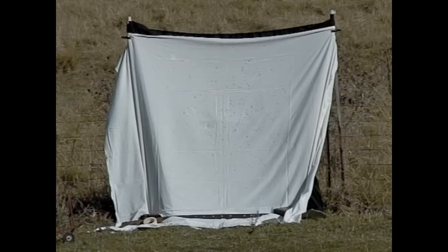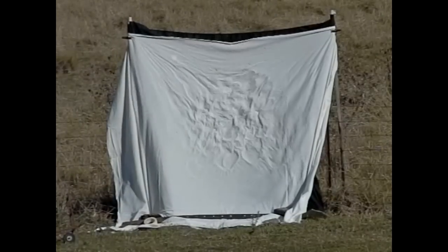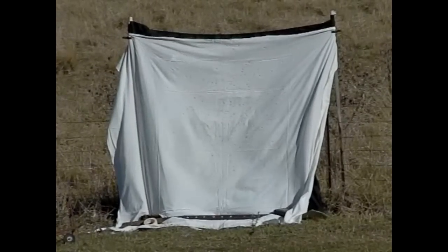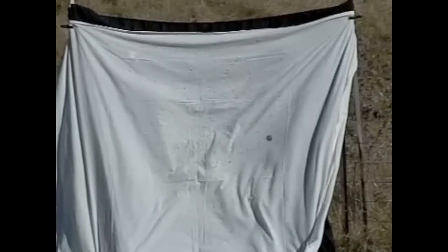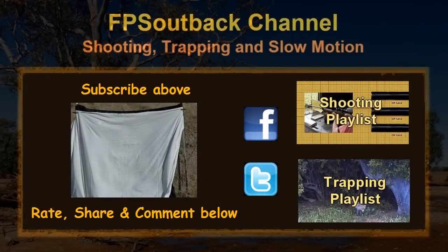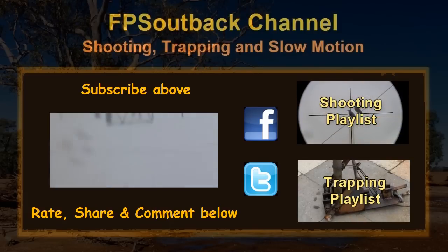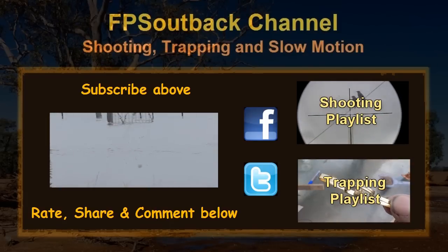Here's something funny I noticed while putting this video together - it amused me anyway. Make sure you click thumbs up below if you liked this video, leave a comment if you want, and I better go buy some new bed sheets.